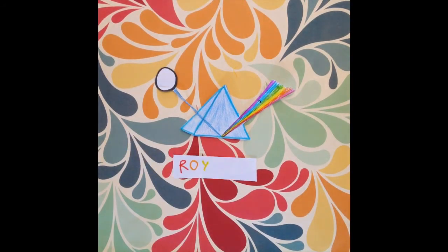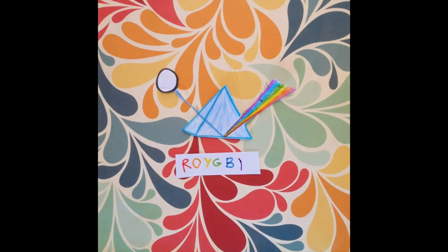The seven colours are: red, orange, yellow, green, blue, indigo, and violet.